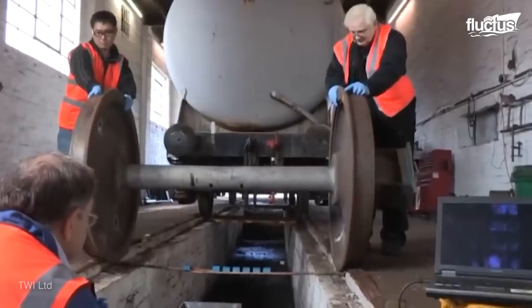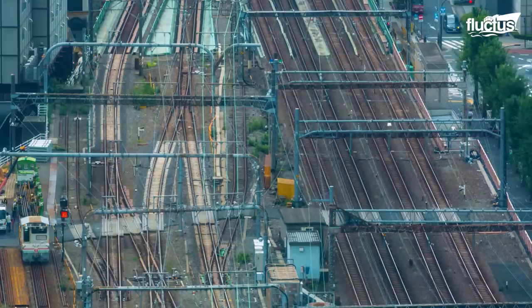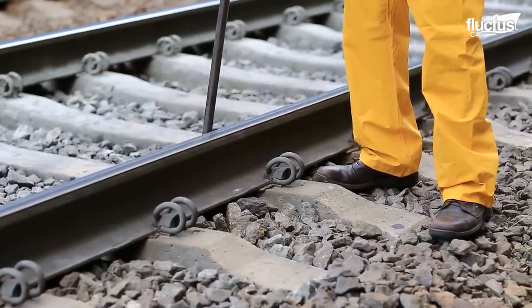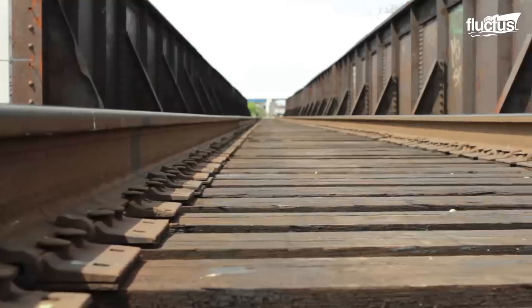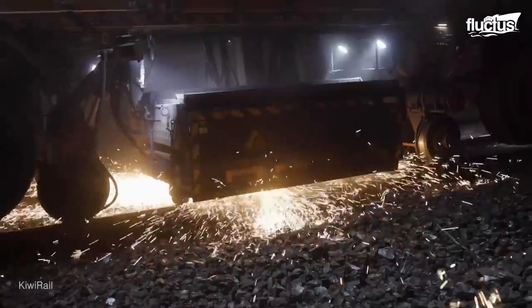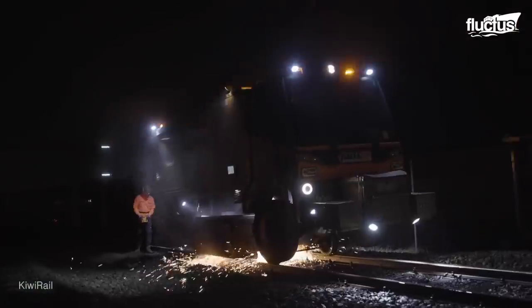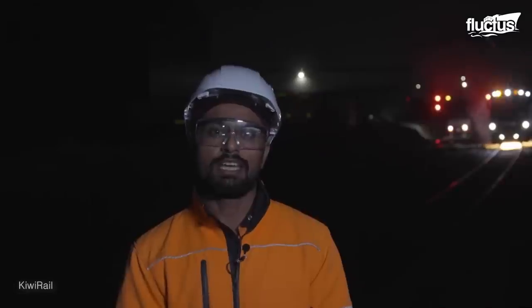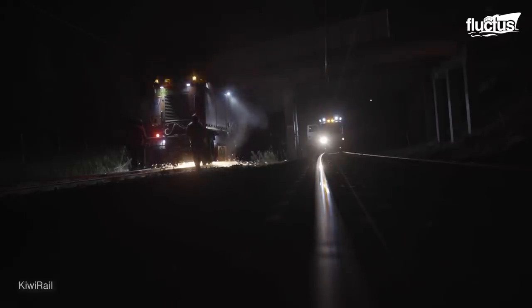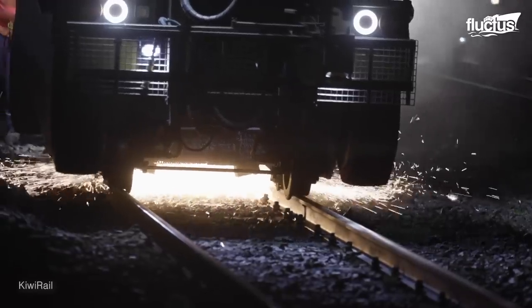Just as the wheels and axles need inspection and repairs, the railway lines also need to be checked and regularly ground to remove corrosion, cracks, and other deformities before they spread. The grinding of rail lines is done with a rail grinding machine, or RGM. What you can see behind me is a rail grinder. What it does is actually take the metal off the rail and smooth out the rail, which provides a smoother ride for passengers and increases the life of the asset.